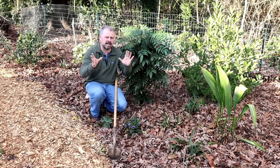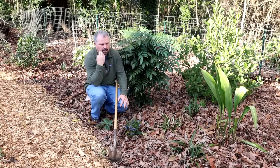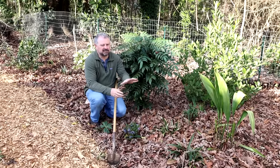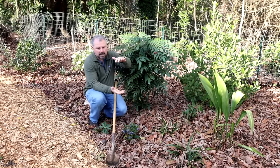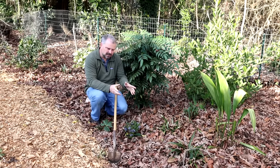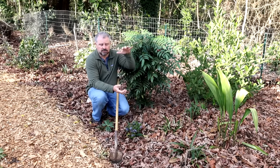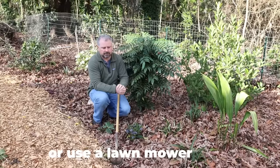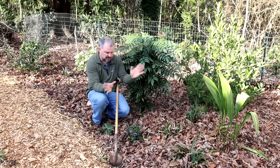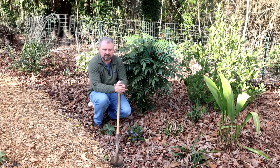Every fall, nature offers everyone mulch — and then people proceed to rake it up, put it on the sidewalk for the city to take away, and then buy mulch. I'm referring to leaves. Leaves actually make a great mulch. I don't have an excessive amount — really just one tree doing most of the leaf drop in this back garden space. If I had several oaks with leaves this deep, I'd probably run them through a shredder and reduce the mass — you can take ten bags of unshredded leaves and make one bag of shredded leaves. I just have a thin layer laid down back here and I leave them in place.